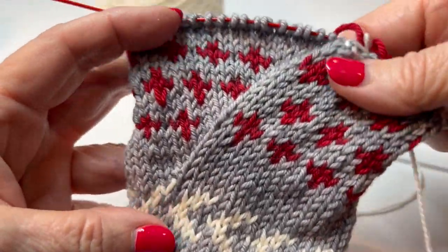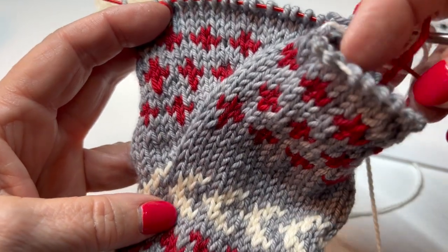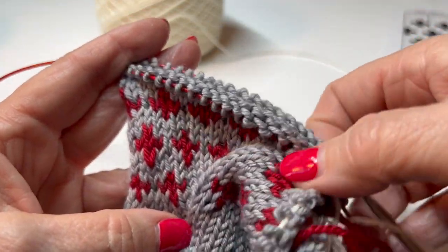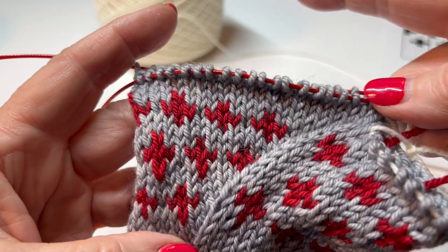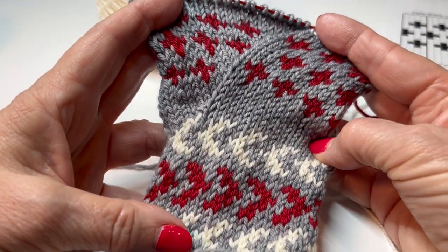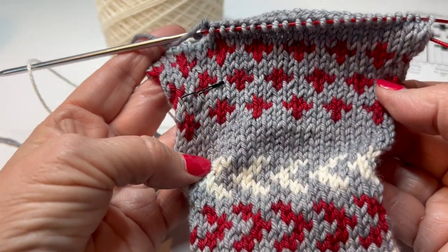This is what it should look like when you're done with this section — the thumb stitches are here on a waste yarn. We'll come back and look at how to pick those up. Now we're ready to start going up. I have cut the red because there's quite a gap, so I'm not going to carry that up. But this is what your right mitten should look like — it does kind of fan out like that, and your colorwork flows all the way around your mitten.